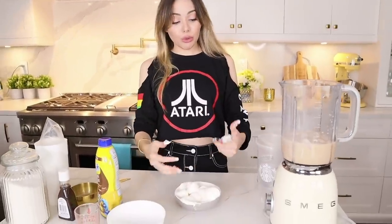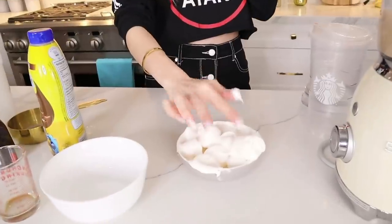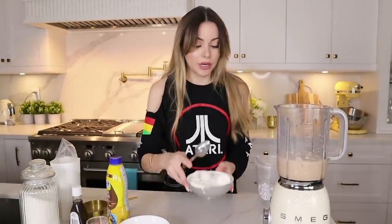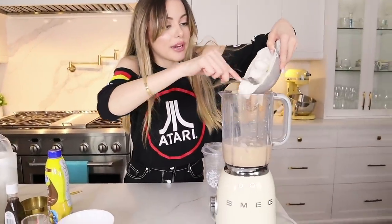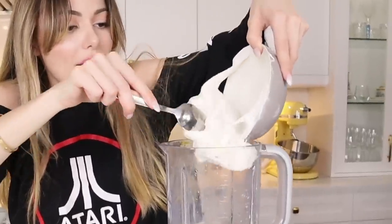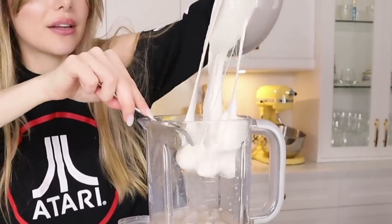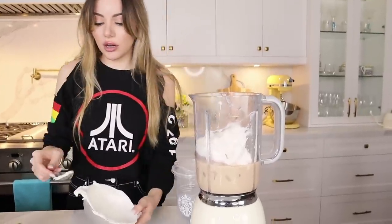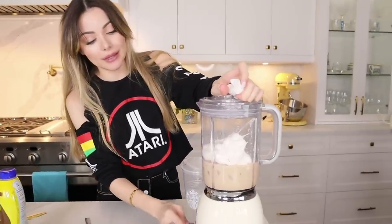The marshmallows are out — and yes, they did pop in the microwave and fall over. They look like little pillows! I love marshmallows. I'm going to spoon the espresso and use a lot of marshmallows, but who doesn't love marshmallows? Now we're going to blend — please marshmallow, blend!